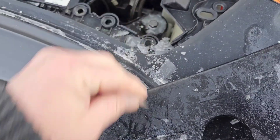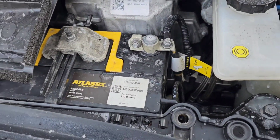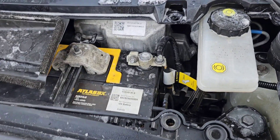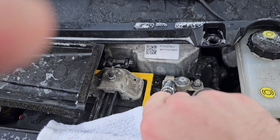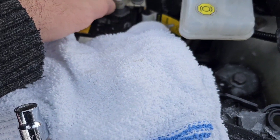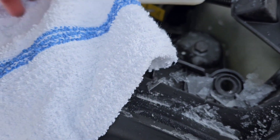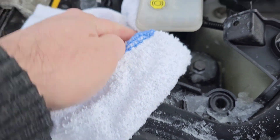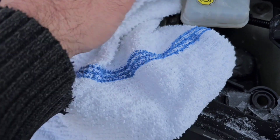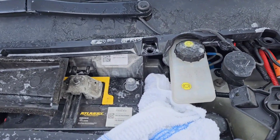When you open the frunk and pull this panel off - that's just a bit of ice holding it, I actually just went to the car wash - the 12 volt battery is here. I'm going to take off the negative terminal. I'll wrap a towel around it so it can't make the connection. I didn't even have to take the 10 mil off all the way. Now we're going to go around to the back of the vehicle.